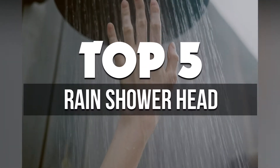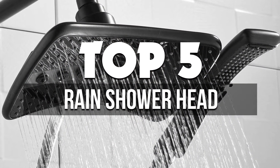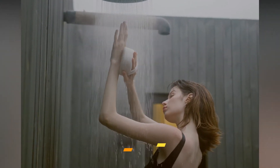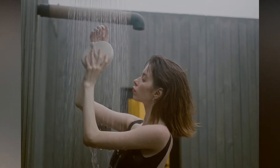Hey guys! In this video, we're breaking down the 5 best rain showerheads available right now. We've included options for every type of consumer. If you want more information on the best and most up-to-date pricing on the mentioned products, be sure to check the links in the description below. So let's get started with the video.